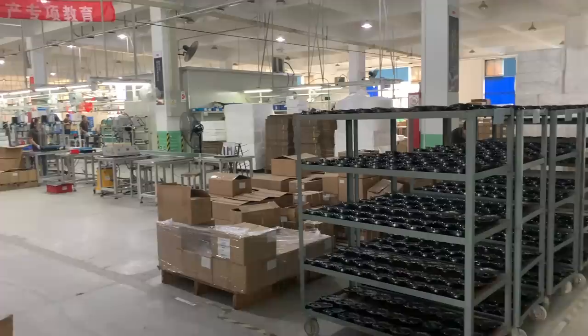Hey everybody, Micah here with Electrek, and today I'm coming to you from Suzhou, China, where I'm visiting the Bafong factory to learn how electric bicycle motors are made. Let's check it out.